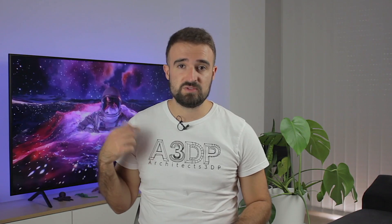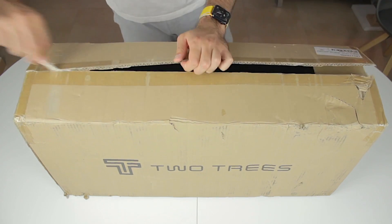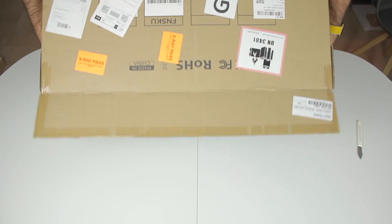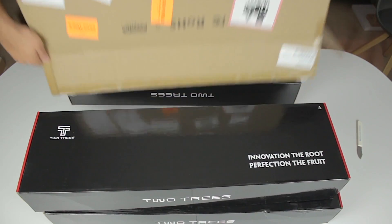Now let's go for the 2Trees TS2 laser engraver — that's what I'm going to do now. I have opened the cable and I'm taking out the box inside. To my surprise there were three boxes instead of one, with the last one having several damages from shipping. I hope everything inside is okay.